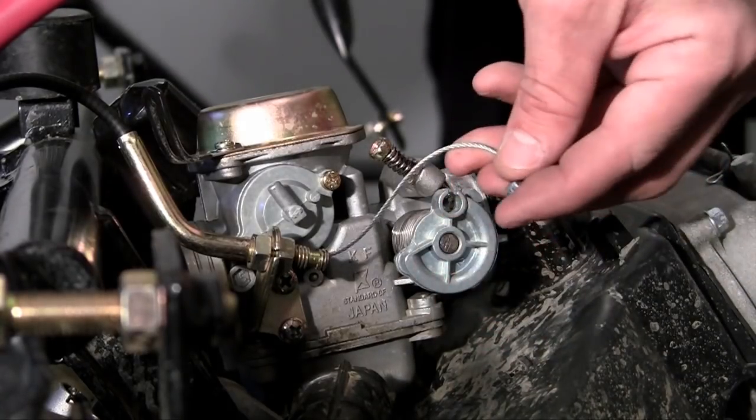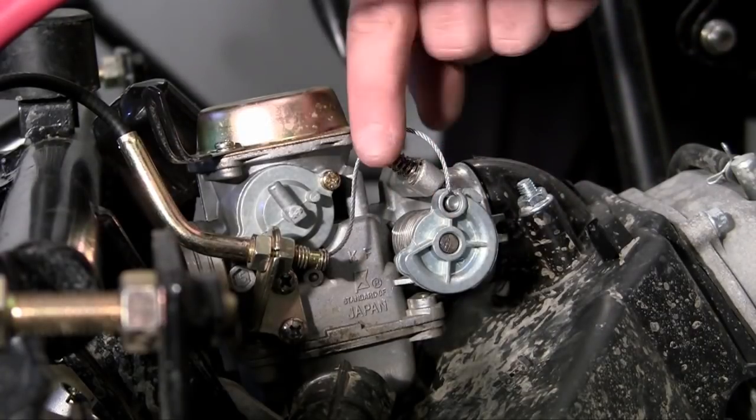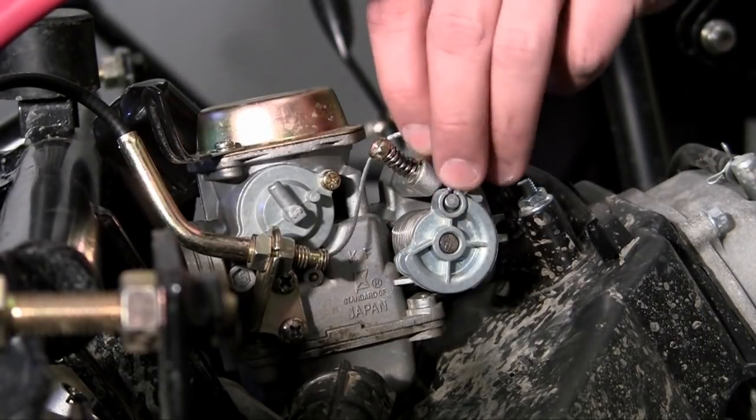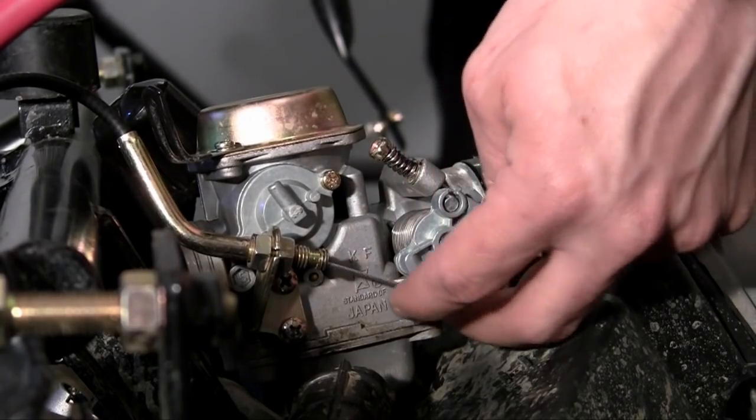So how do you put this on? It's really easy. Go ahead and stick this little nubbin first right on the top, and then go ahead and wrap it around just like that.